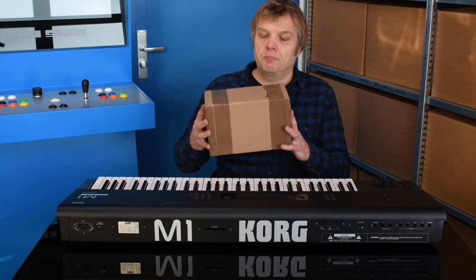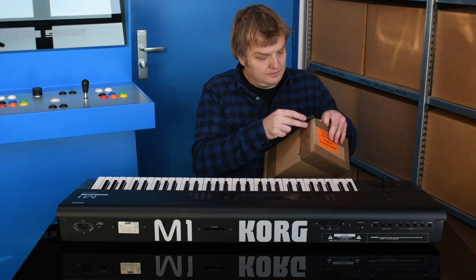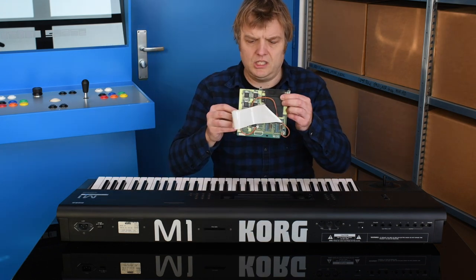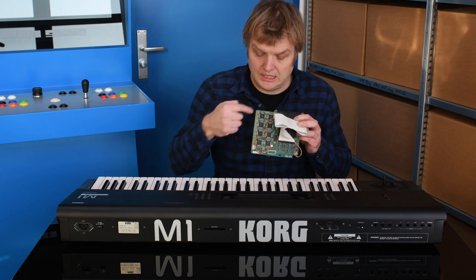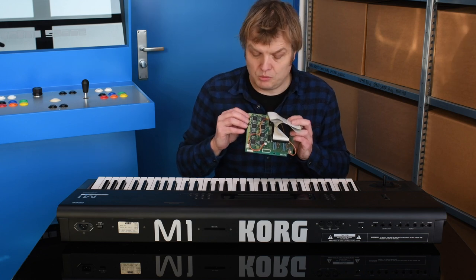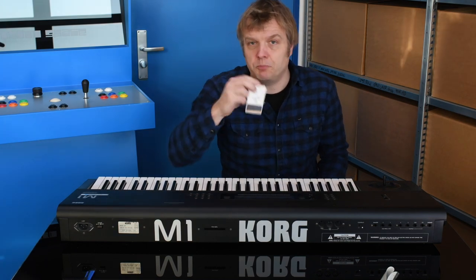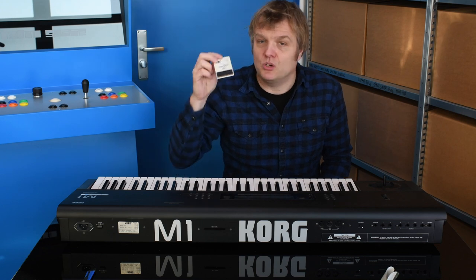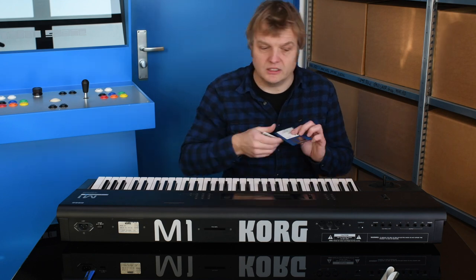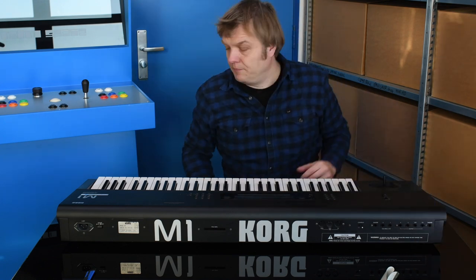I received this little package and we're going to open it. This is the actual board — as you can see it has a couple of ROM chips added to it. This board is supposed to replace the PCM slot at the back. This is the card that came with the expansion kit for the M1, and it's very rare because these sounds were from the T-Series. With the T-Series you got it on a floppy disk, not on a card, so not many people have these cards.